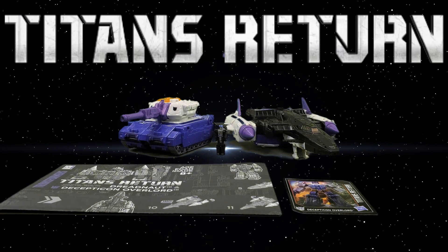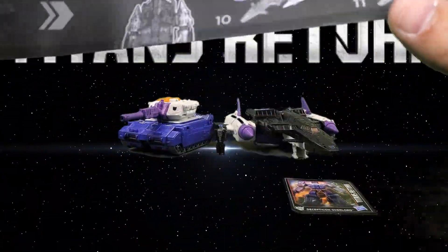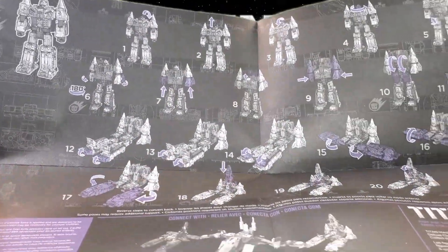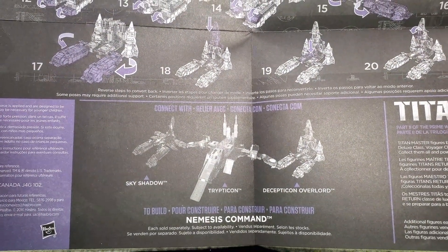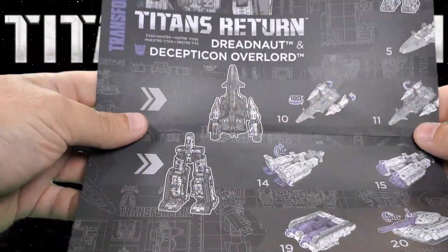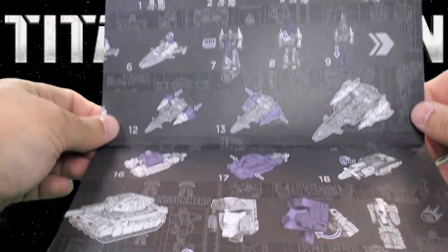Let's take a look at the figure and accessories in alt mode. First up we have the instructions — it's a nice big sheet that folds out, with four sections of pages. They have some pretty nice instructions, though they are quite tiny and hard to see. You can also combine figures with Tripticon in base mode, Overlord, and Skyshadow, though I never got my hands on Skyshadow.